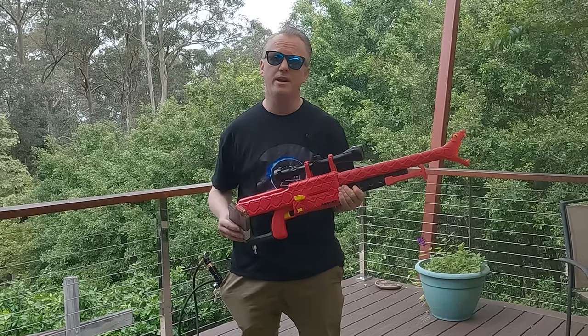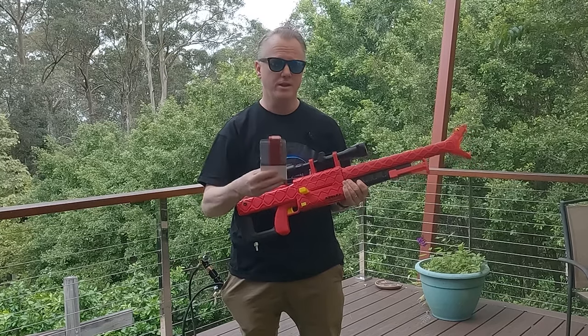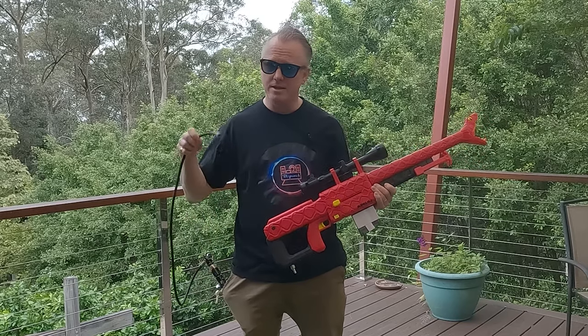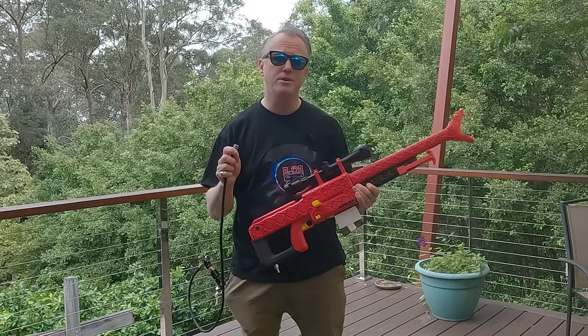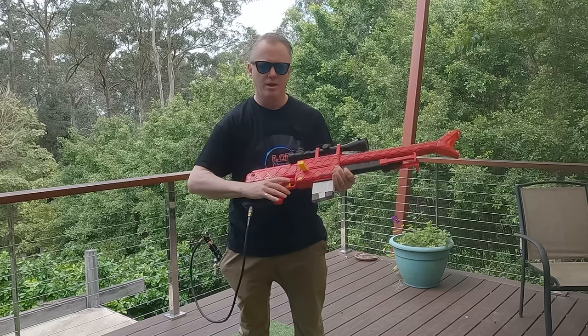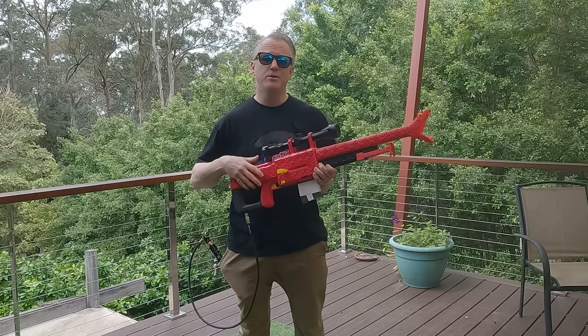Okay, here we are 50 feet from the target as per usual. I've got 10 Worker Red Gen 2s ready to go. My air pressure is set to 50 PSI input, so we should be looking around mid-200s as far as FPS goes. I think we can expect pretty good accuracy at this range. But first, I need to assume the position.